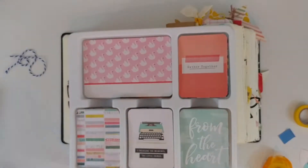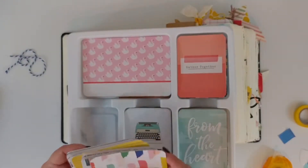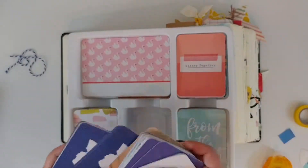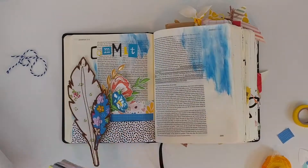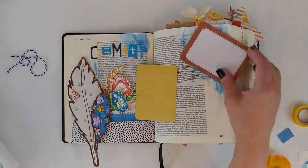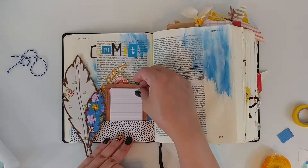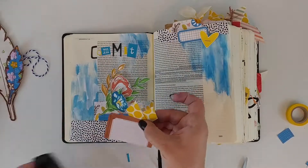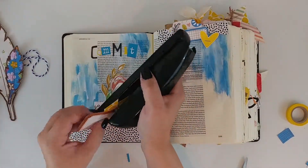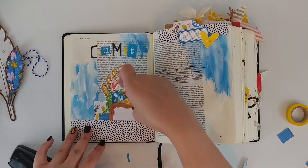This is a Project Life set I purchased on sale at Hobby Lobby — it's actually a Maggie Holmes collection, I think it's her Gather collection. I scored it super cheap and I use it all the time. In this case I'm making a journaling card, cutting it to the right length to fit in the little pocket I created at the bottom of the page, and sliding that in there.